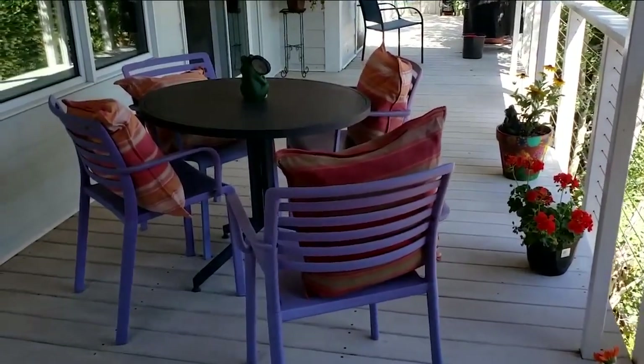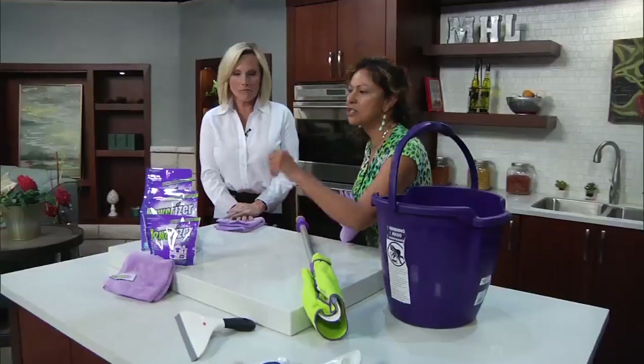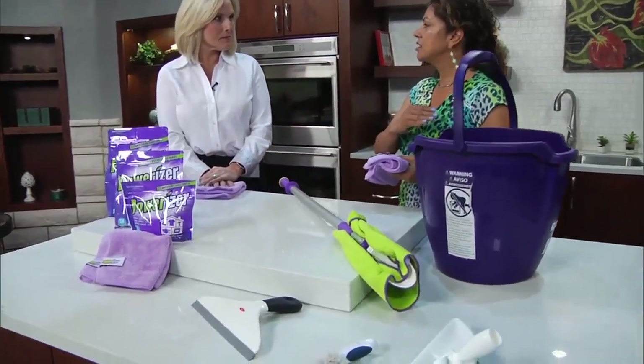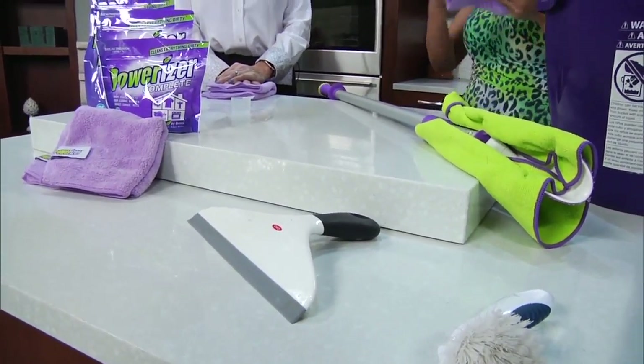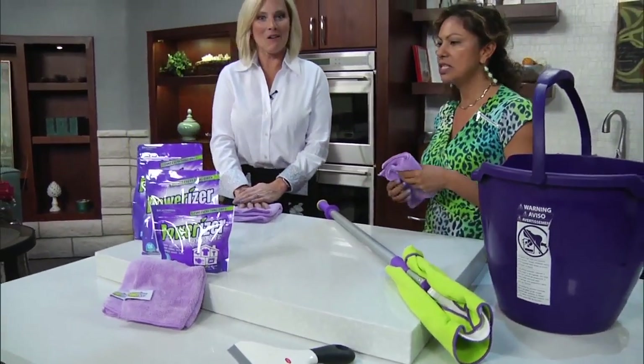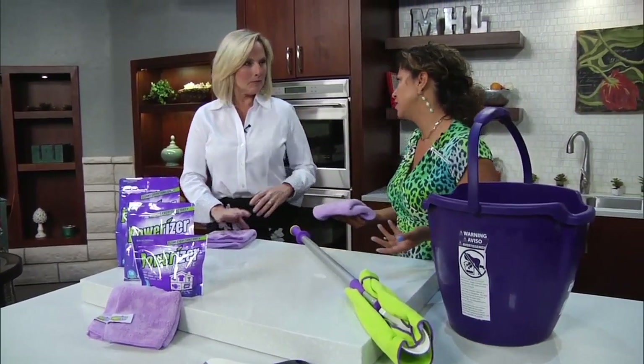The next thing we used was a squeegee. I love this tool because you're going to be able to use it to just remove all the excess detergent and water from the surfaces. And once we did that, the windows dried spotless. We did it for the tables, the chairs, the deck railing, or any other flat surface.